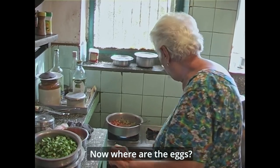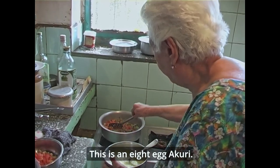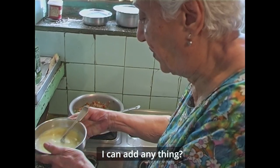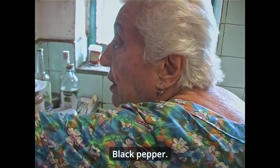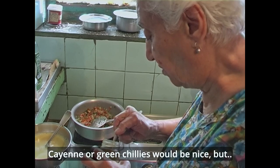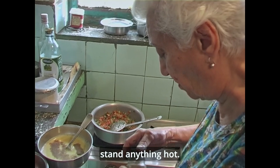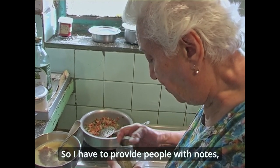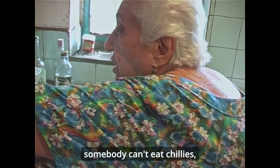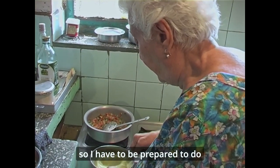I have an egg — eight eggs. I am heating up the eggs ready. I can add a little black pepper. There are some who can't eat cayenne — cayenne or green chillies would be nice, but there are others here who can't stand anything hot. So I have to provide for people. Somebody can't eat tomatoes by Baba's order, somebody can't eat chillies, so I have to be prepared to do everything separate for all these people.